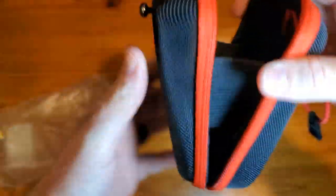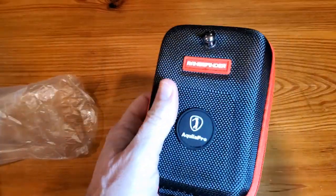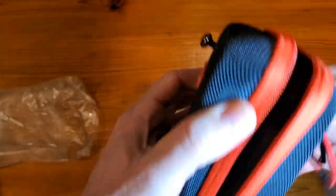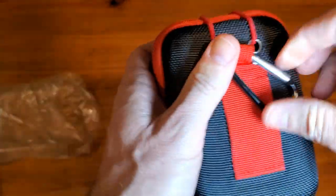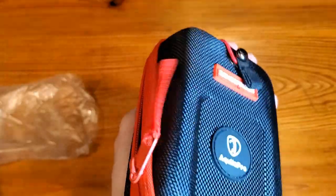The stretchable capability makes sure it fits a number of different rangefinders, so it can work with Bushnell, Calloway, and others. I'm going to show you on mine and show you how easy it is to connect. I'm going to take you to my golf bag and we'll take it from there.